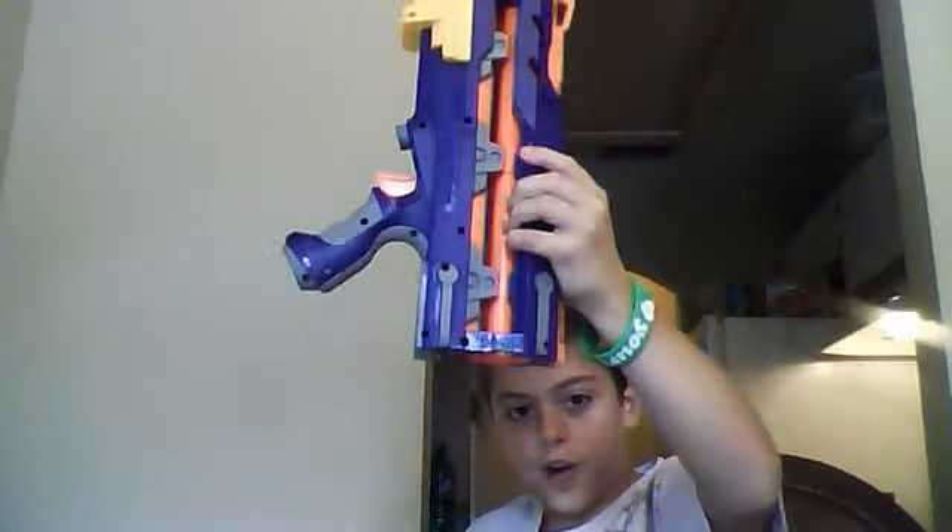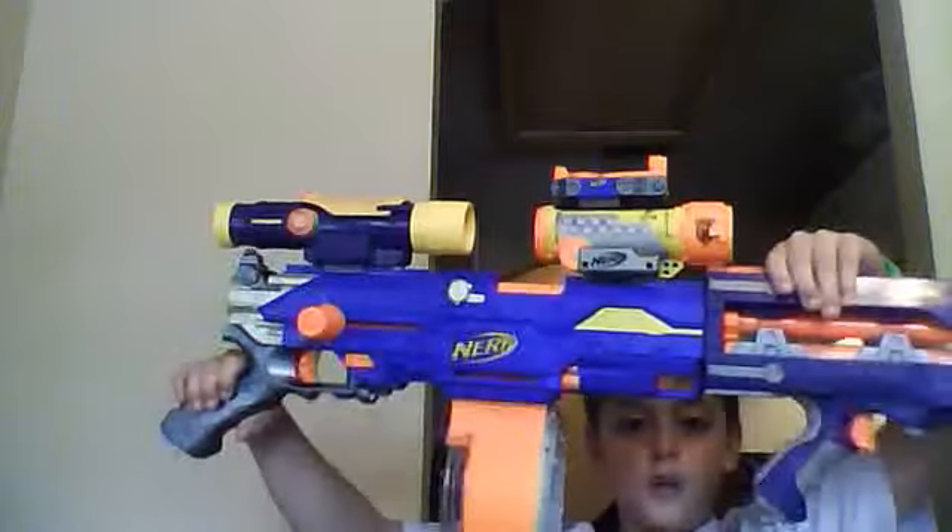And then you're going to take this part of the older version of the End Strike Long Shot. You're going to take the gun and snap that on. And then the last part — you're going to take this and put it on top of one of the scopes. If you have this scope, that's the only one that can do it.